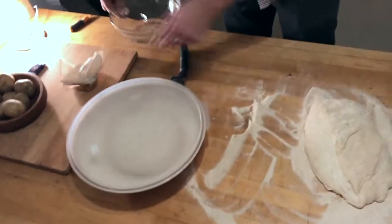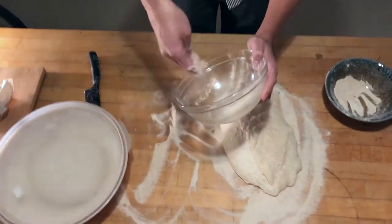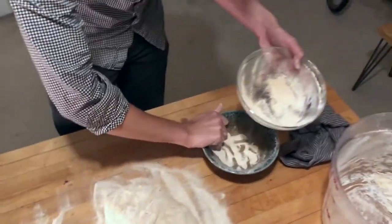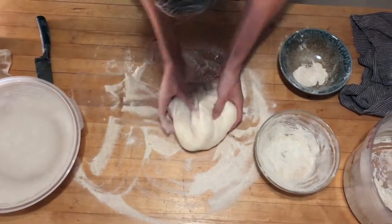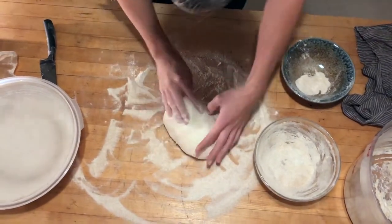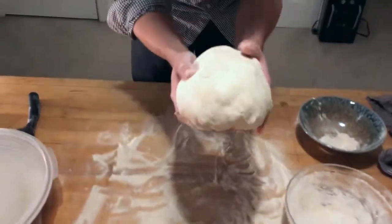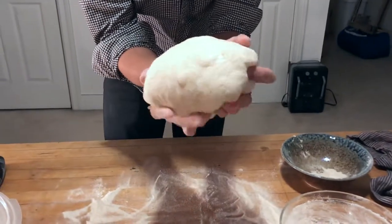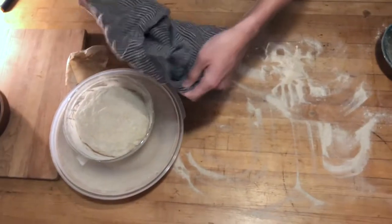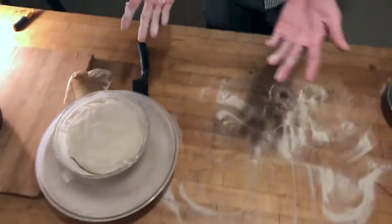Sprinkle excess flour all over the top, then take the lid to cover it — it doesn't need to be sealed because the idea is ventilation. For the second loaf, I lightly oil the inside of a bowl. The oil helps the flour stick and aids release. It's not as ideal as a banneton because it won't allow as much airflow, but it'll be all right. You get to see if you've developed the gluten well — the dough should stay as a ball. Cover with a cloth or a plastic bag. This can all go in the fridge for four to eight hours.